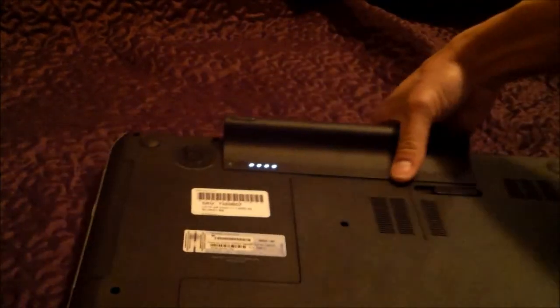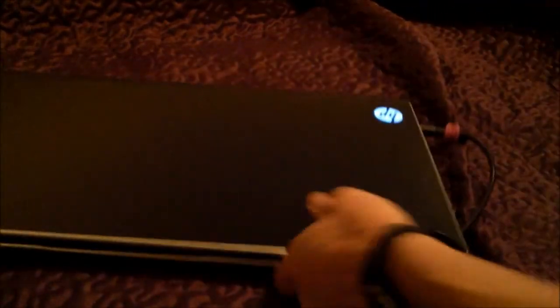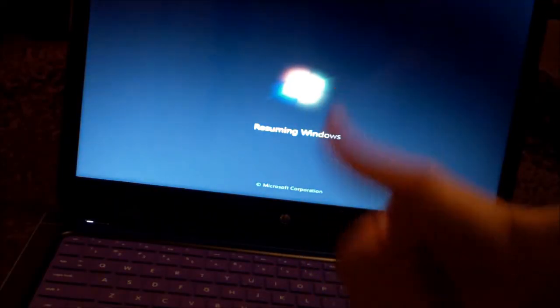So just put the battery back in. That's how you do it. Now you know how to reset your laptop properly.